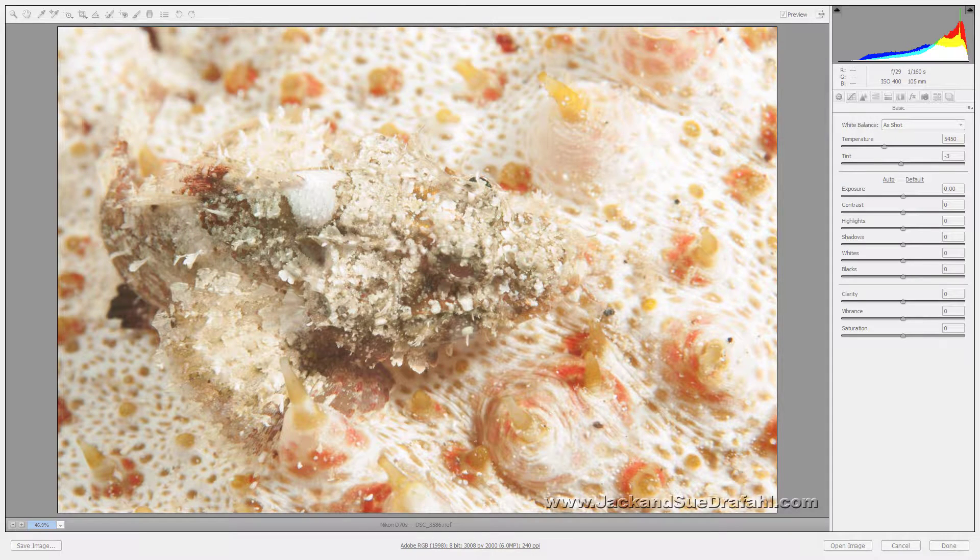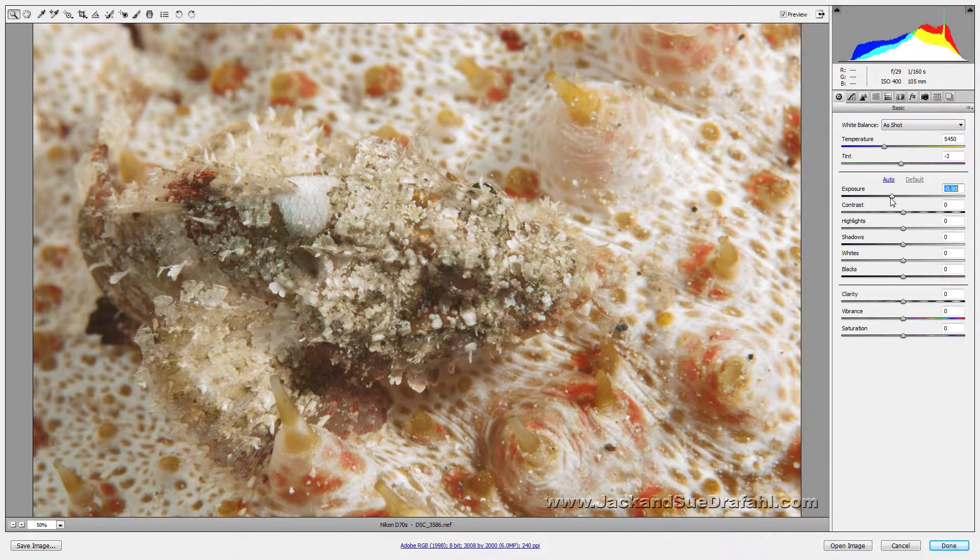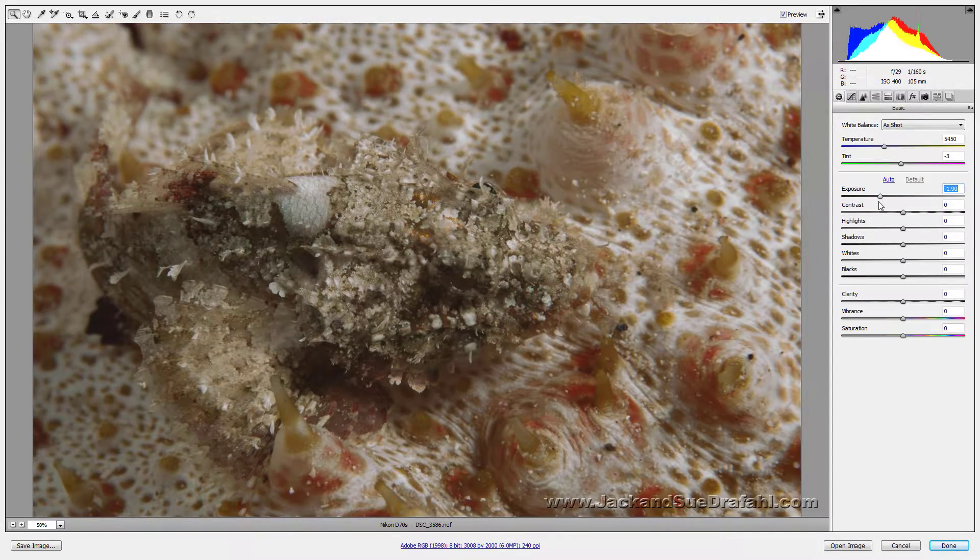We're going to demonstrate Camera Raw 7 and how powerful it is. This image is a lot overexposed, so let's go ahead and take the exposure down and see what we've got. As we bring it down we're trying to figure out what we're even looking at — it's a little scorpion fish and it's on a sea cucumber.